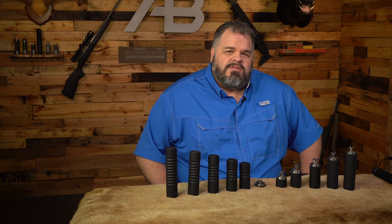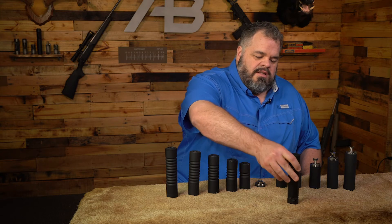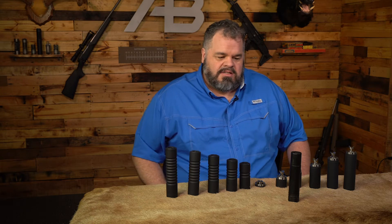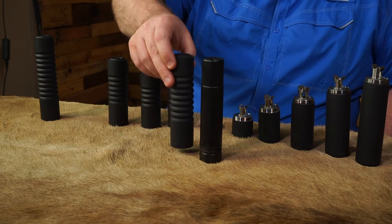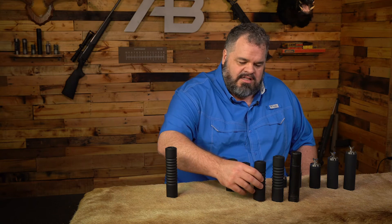To compare these we're going to use a Dead Air Sandman S. This will give us an opportunity to shoot the Sandman S same day, same meter, same gun, exact same conditions. And if it were my choice, my first choice would be to shoot it against our 8-stack. We will also shoot it today against a 6-stack.